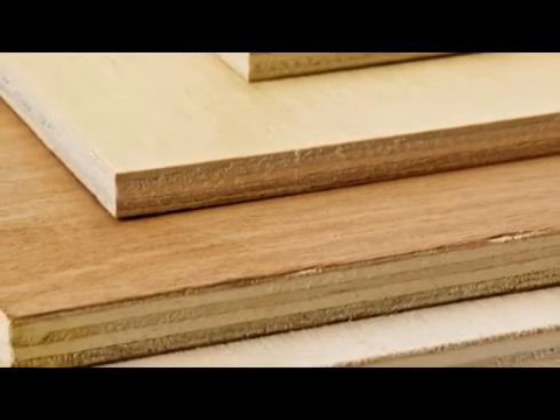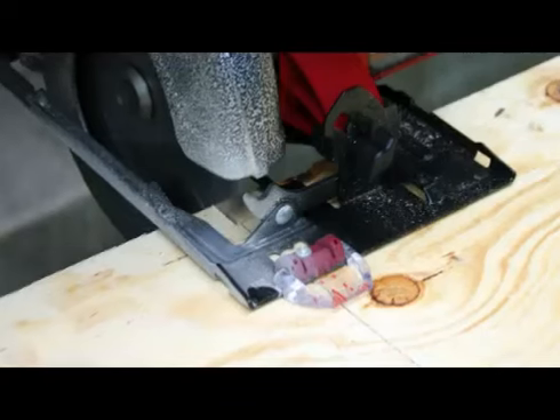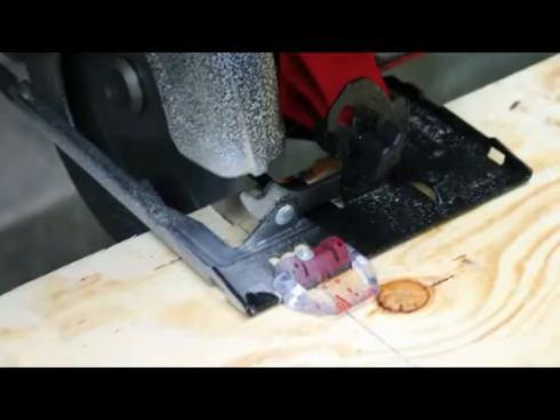Plywood and other sheet goods are excellent and affordable solutions for creating a wide variety of wood projects. However, the large sheet sizes can be difficult and even sometimes dangerous for one person to rip and cut into project-sized pieces.